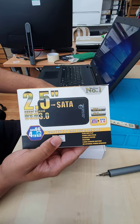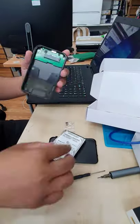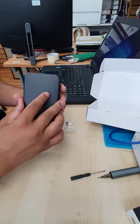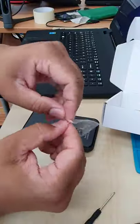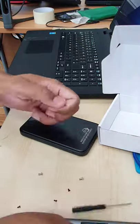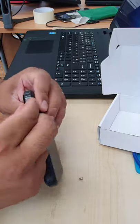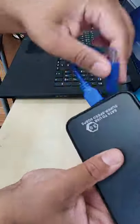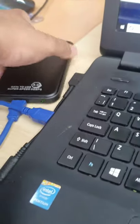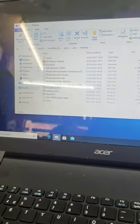So that's the actual caddy — 2.5 inch enclosure. I'm going to connect it into my laptop and from this PC. Those are the old files. Thanks for watching.